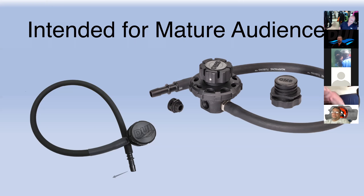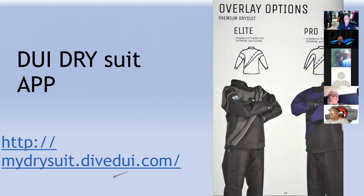One guy in Germany told us he just takes his P valve and cleans it by putting it in the dishwasher. I'm not planning on going there to dinner.